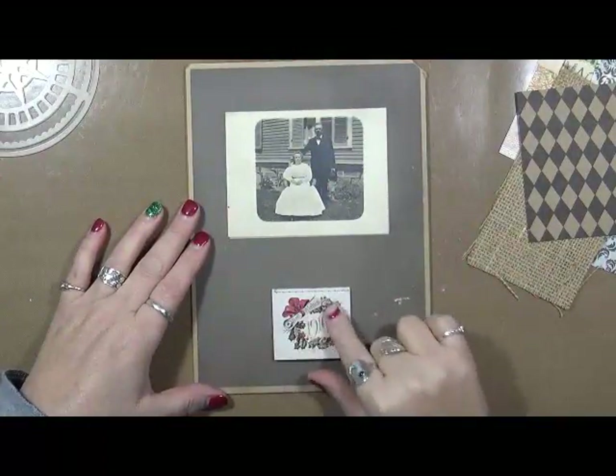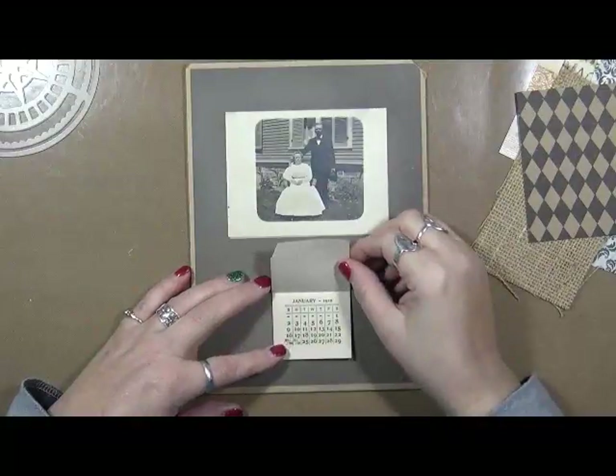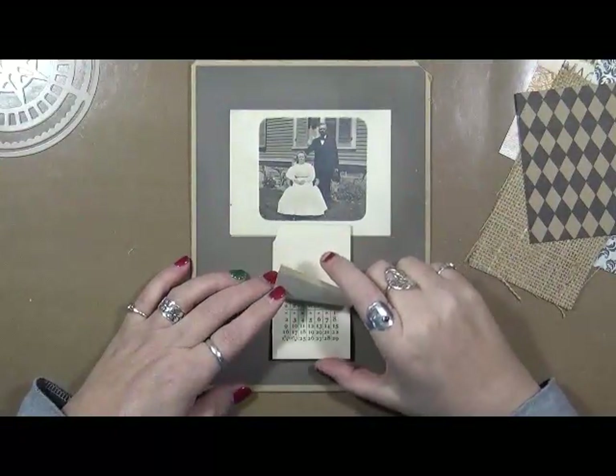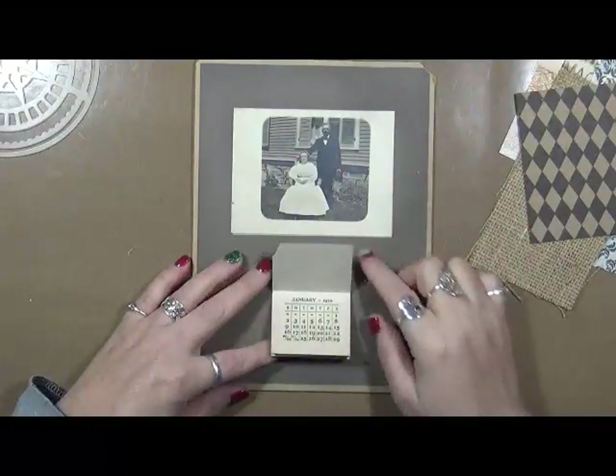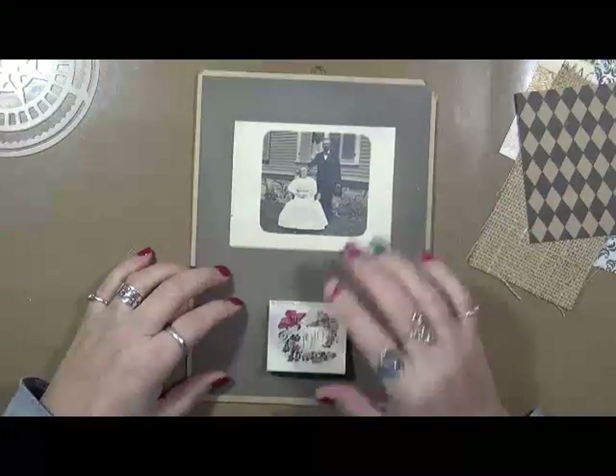I don't really want the Christmas here, so I'm going to change that. I'm going to put something else on that. And it has the entire calendar from 1910. So, I really want to leave the calendar itself on here.